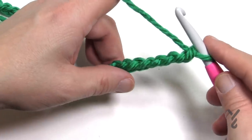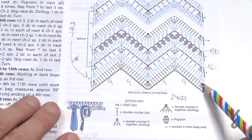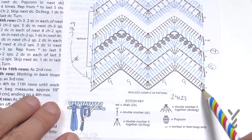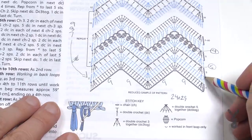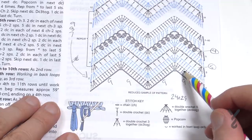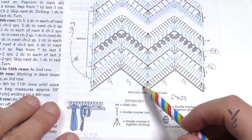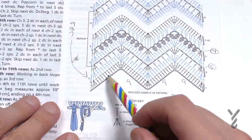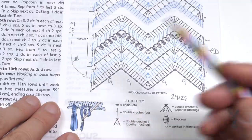Now that I have my additional 29 added I'm ready for row number one. Starting four chains from the hook, we're going to do a three-together double crochet — the fourth, fifth, and sixth become one. The chaining three is a separate stitch at the end. There will be nine double crochets going up by themselves, then five into the next one, then nine coming down, then the next five come together as a five-together double crochet, then nine up, five into the same one, nine down, and so on.